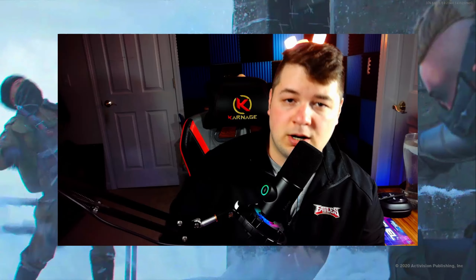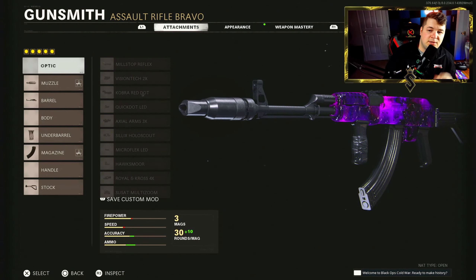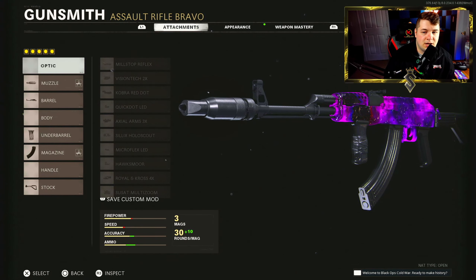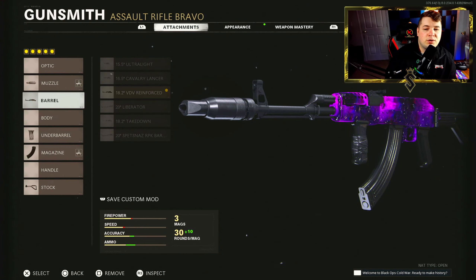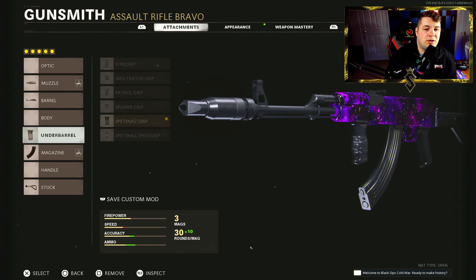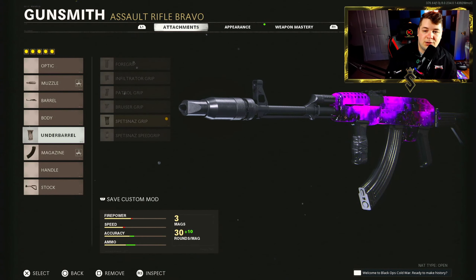This particular class setup is the one from my top five assault rifles video — if you guys haven't seen that, go check it out. You're going to need the Brew Suppressor for vertical recoil control and the ability to stay off the map hidden from enemies. We have the Reinforced Heavy Barrel for effective damage range and bullet velocity. Down to the underbarrel, you need the Spetsnaz Grip for the overall horizontal recoil — this will help your cause a ton.